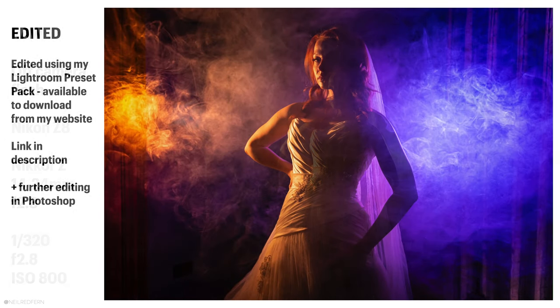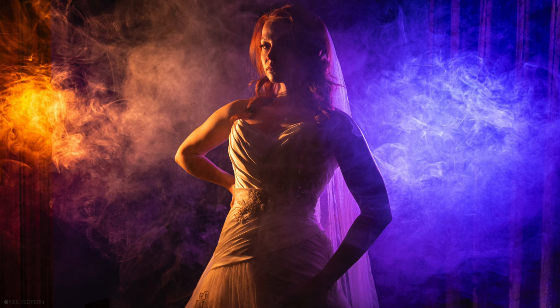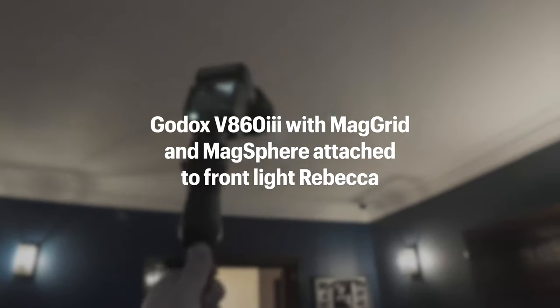The big problem is that we don't have a light source on Rebecca. So I'm going to add a third speedlight with a MagGrid and MagSphere to light her. That should give us something really cool.